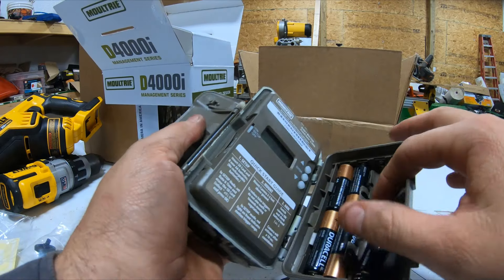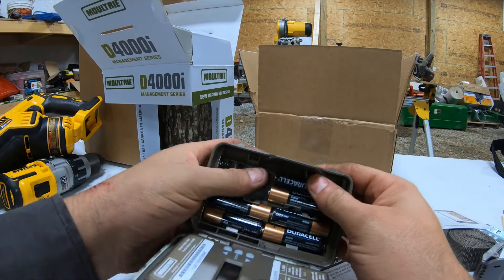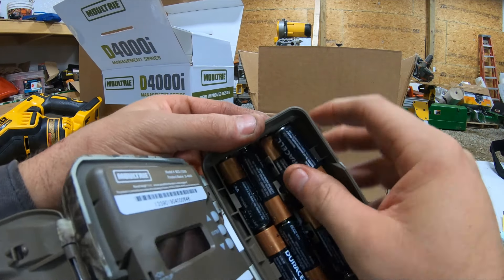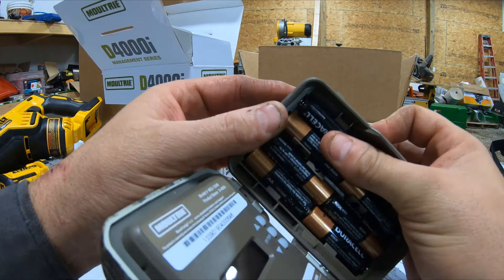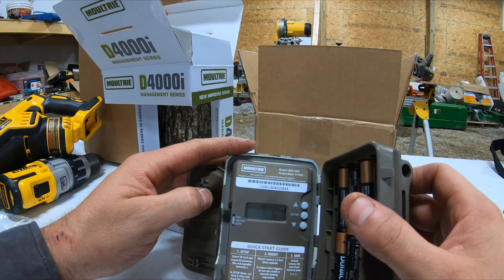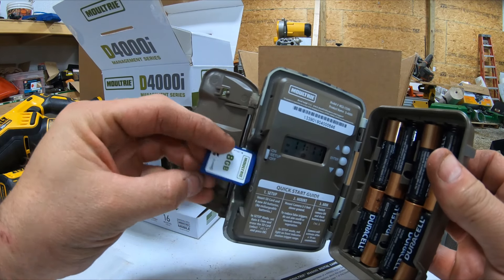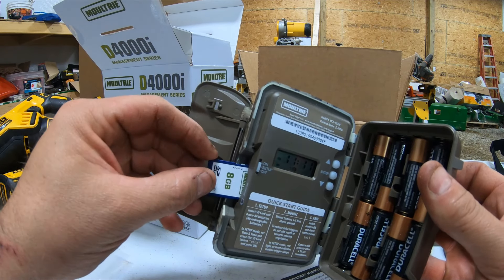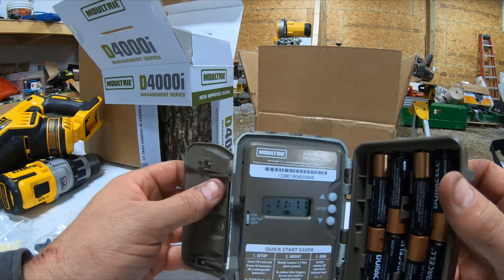So we'll get the batteries in here. I think this is the easiest way — I found the door on it. Put the two on the bottom and just kind of... okay, batteries are in. Put it on setup, put the SD card in — it's facing away from you. And remember, guys, you always want to hear that click.